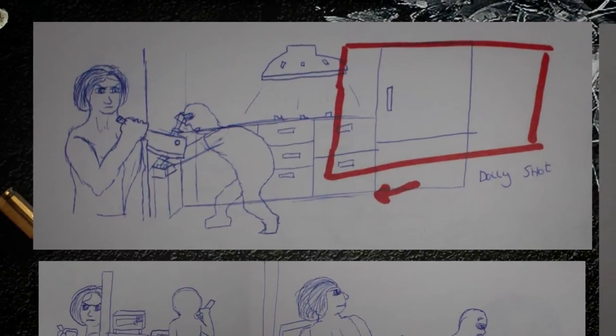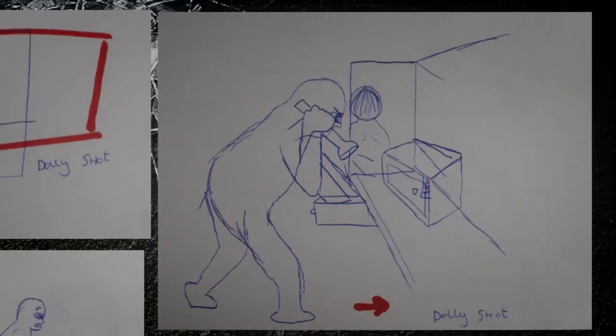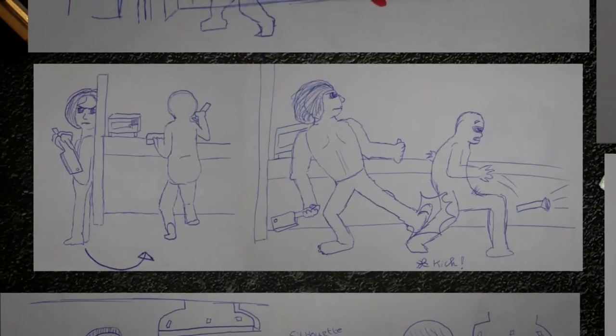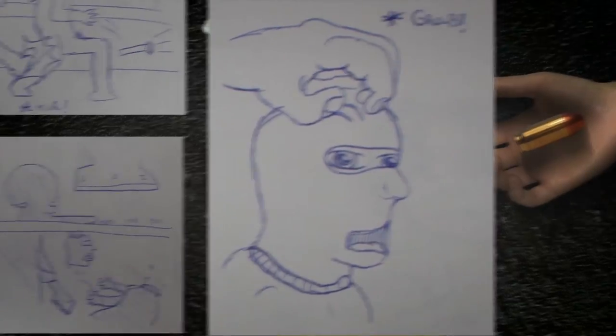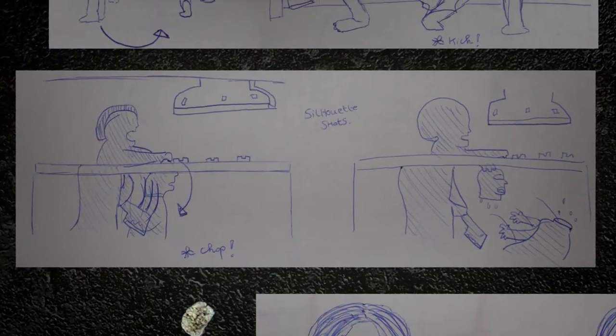For this video I actually drew a storyboard. I was working with my parents and my brother, and I wanted to properly convey what I was trying to achieve. Notice that the final product is very close to the storyboard I drew.